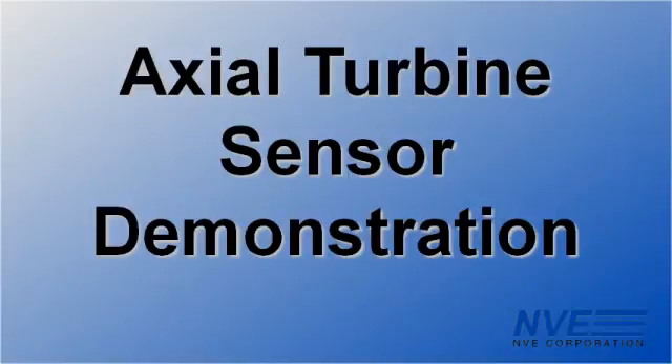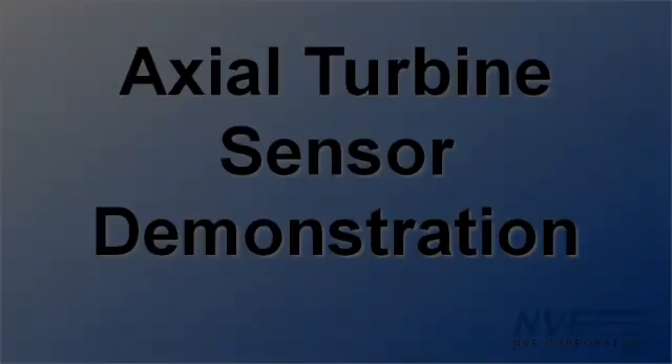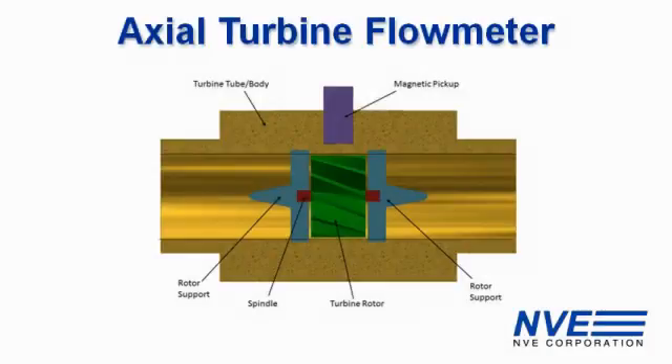Hello, today we're demonstrating an NVE GMR digital switch in an axial turbine flow meter. These flow meters have a magnet on the turbine and require sensitive sensors because the magnets are small and there's a significant gap between the magnet and sensor.